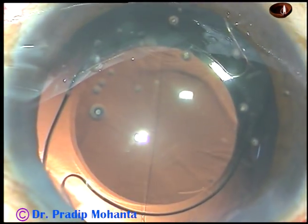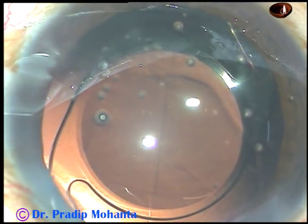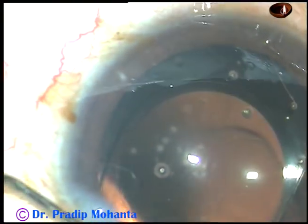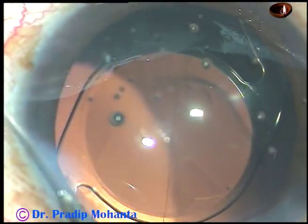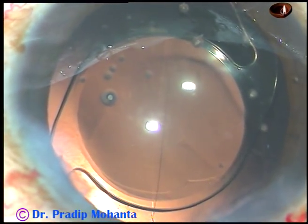This is a bit of moxifloxacin. You just have to close only one side port. The stroma on either side of this side port is closed by stromal hydration.